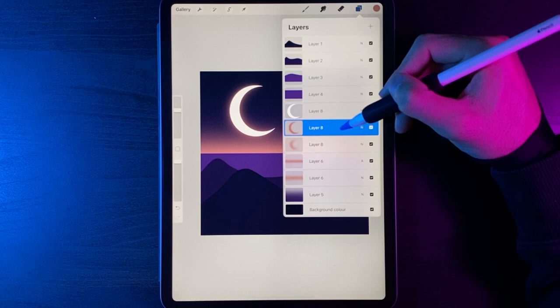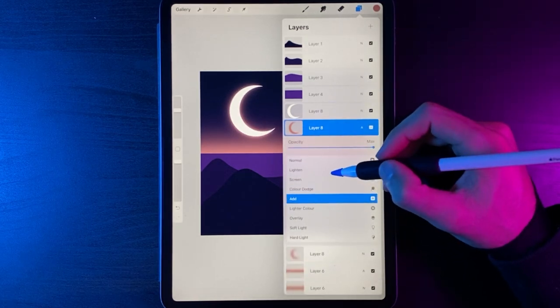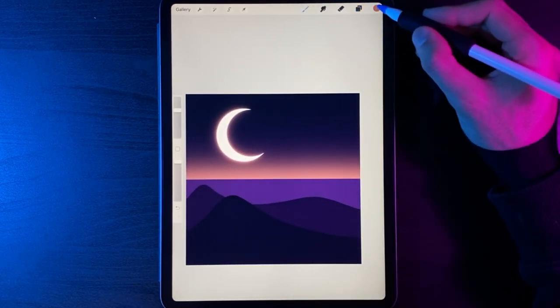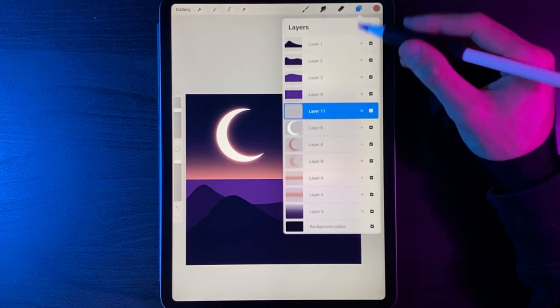Back in your layers, change the top glow layer's blend mode to Add. That gives you a really nice soft glow on the moon in the night sky. Now we can add some stars, so create another new layer.